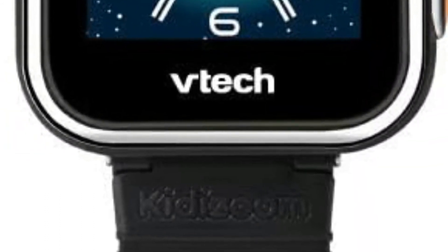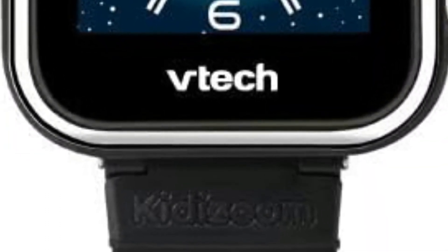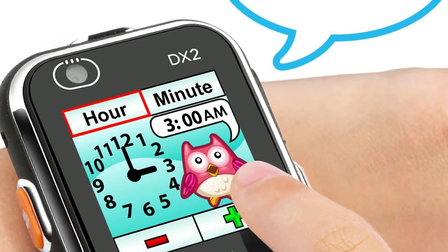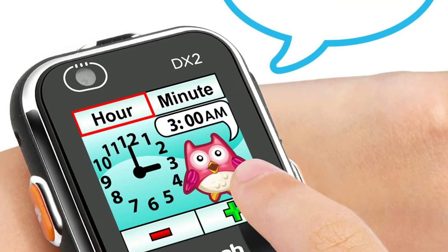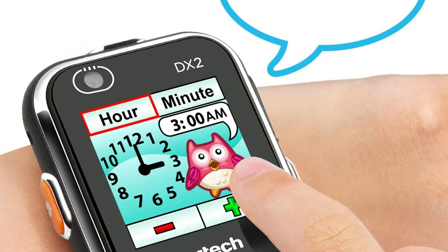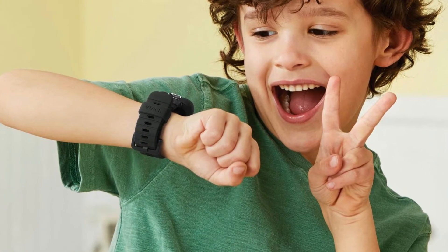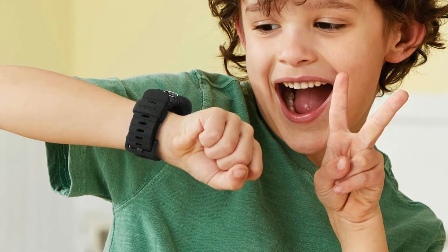Moments can be saved as either JPEG or AVI. The VTech Kidizoom DX2 comes with 256MB of memory, which translates as 1,600 photos or 23 videos. To move these from the watch onto your computer, you're given a micro-USB cable.